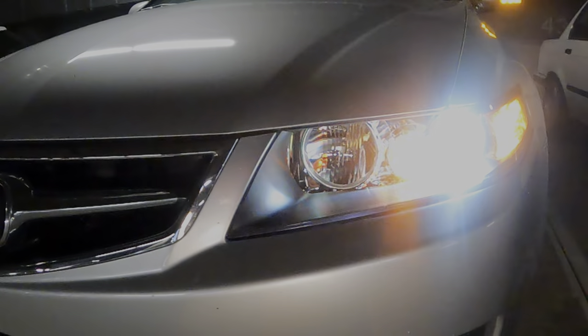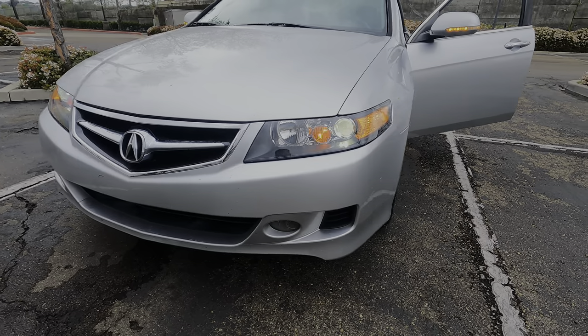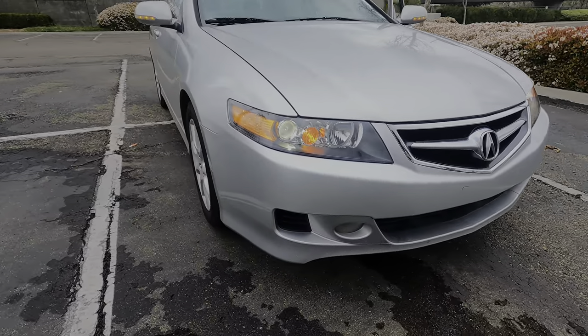And it's fully installed — they're on. Here they are: brand new headlights. Tell me what you guys think.